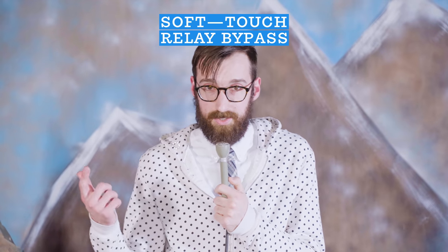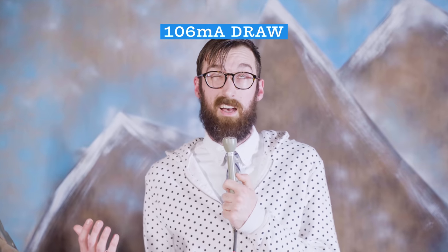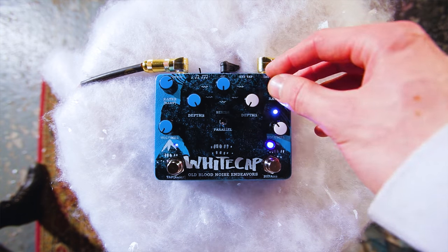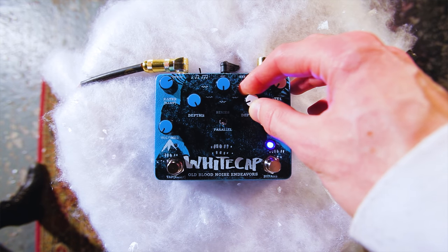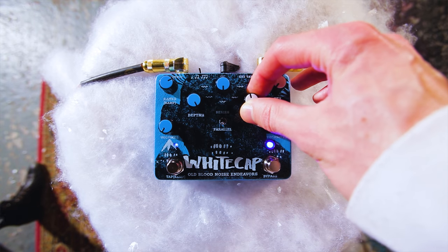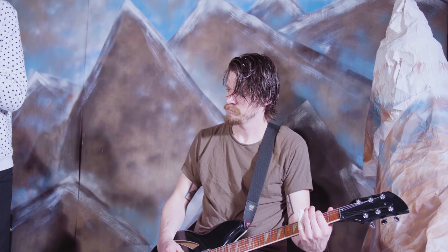This is a soft touch relay bypass. Standard nine volt power takes, I think, 106 milliamps — check your instruction manual to be sure. With our rate all the way down on side one, we're going to bring the depth up. You'll hear it just start to dip your volume in and out, and then as you bring it up higher, you can get that really choppy sound.